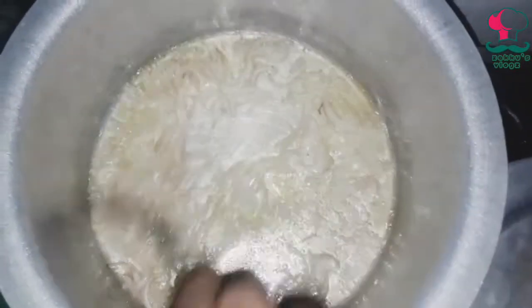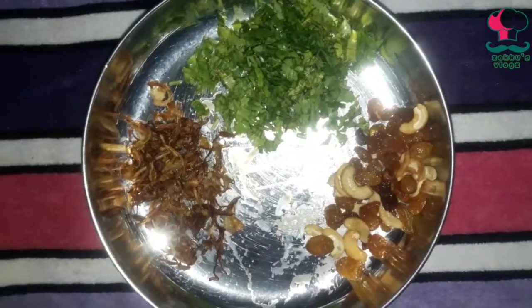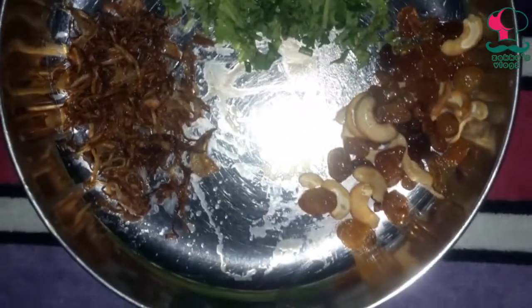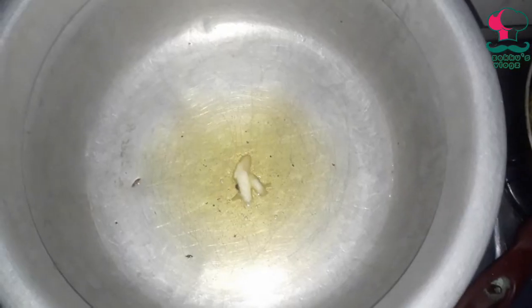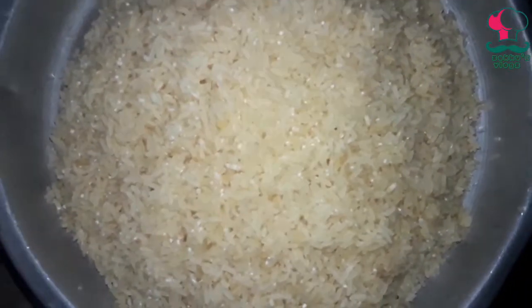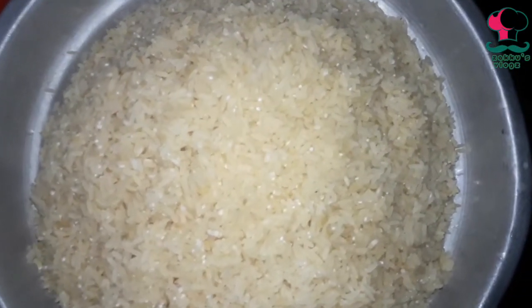We will fry the fried ingredients. We will add the roasted ingredients together. We will add the rice to the dish.